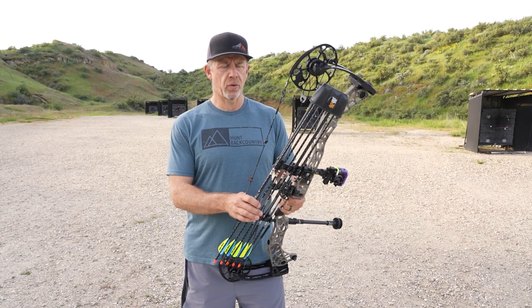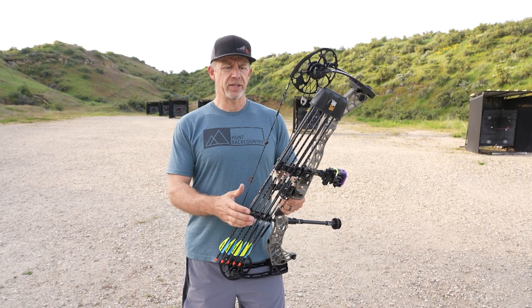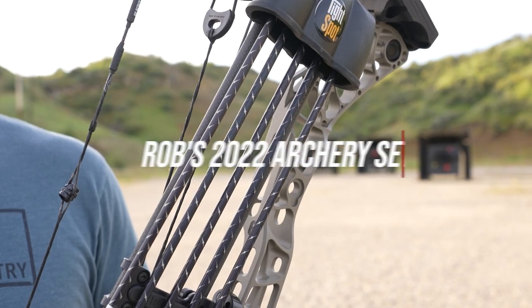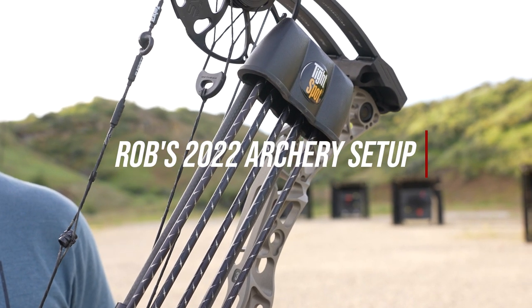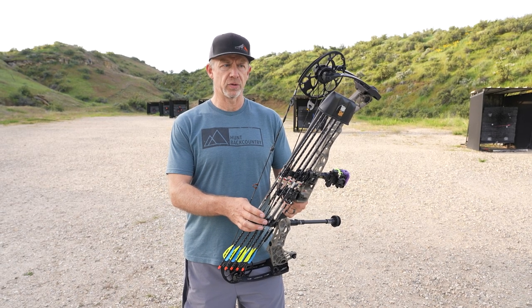Hey guys, Rob with S&S Archery here. We're out at the beautiful Boise Archery Range and I just wanted to go over my bow setup this year for 2022. Justin kind of went through his setup and I wanted to get through mine as well.